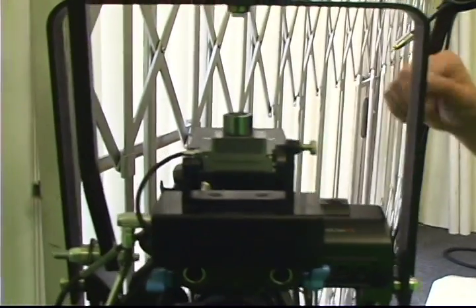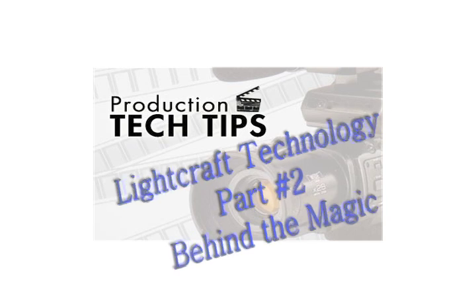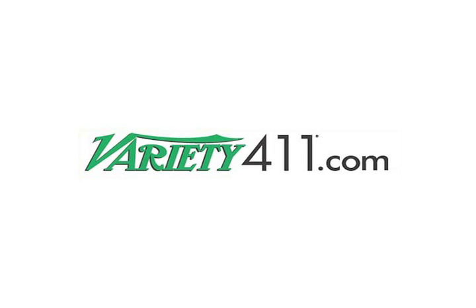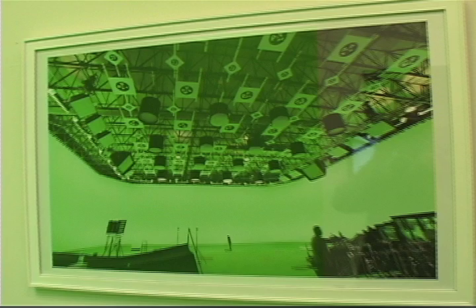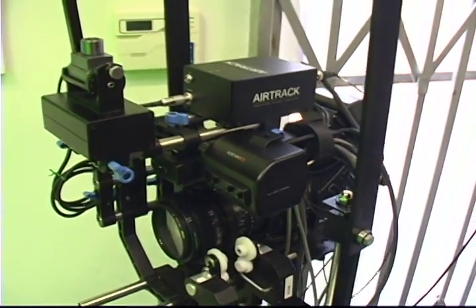There are a couple different components to how we track on a stage. There's a small Intersense camera here which looks up. This camera has about a 90-degree field of view, and as it looks overhead, we have these circular barcodes on the ceiling. Each one of them is unique, so the camera looks up, recognizes each barcode, and figures out exactly where we are under a stage. This generates really good position data, though the rotary data is a little wobbly.